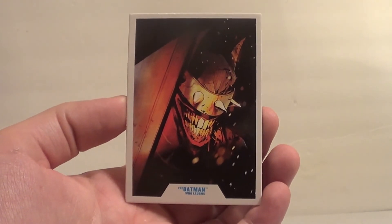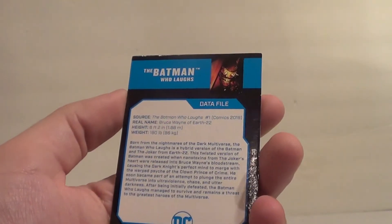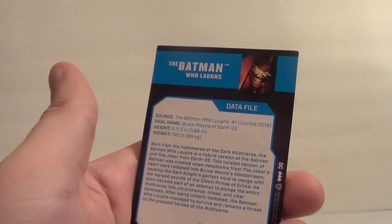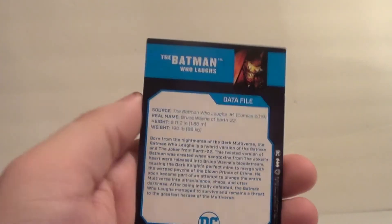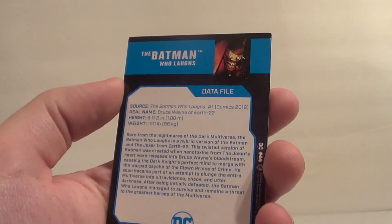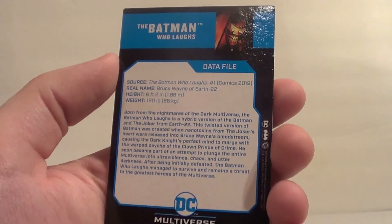So that's pretty interesting. It says The Batman Who Laughs on it — has that Jock art. Source: The Batman Who Laughs, number one, Comics, 2019. That's not his first appearance, but I guess the figure is based off that Jock run. It's The Batman Who Laughs. Then it says a bunch of other stuff, like he's from the Dark Multiverse, Earth-22.